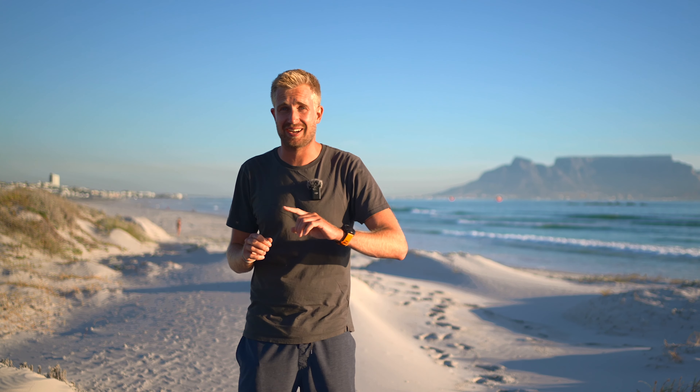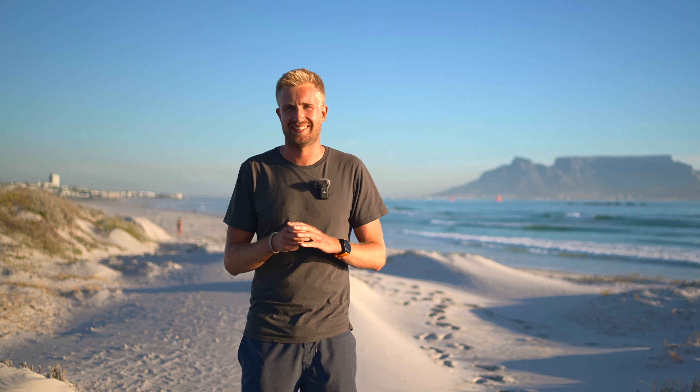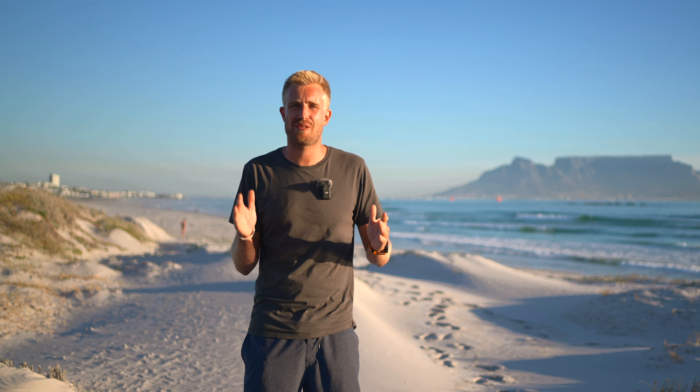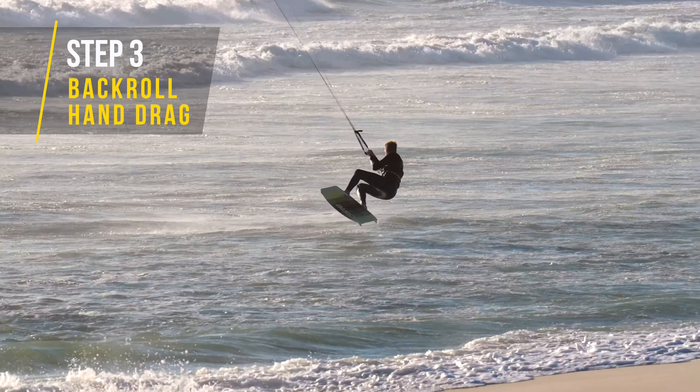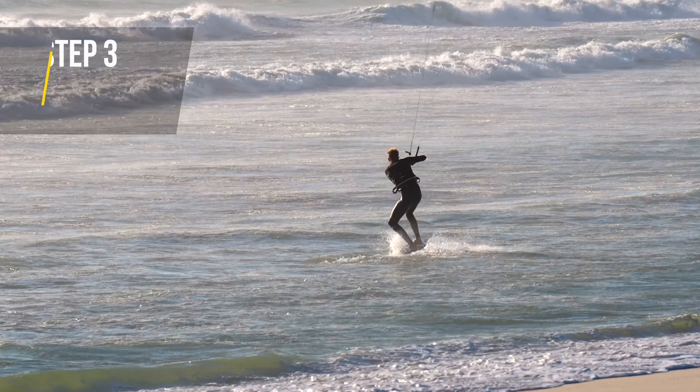First off we'll start with two hands on the bar. Slowly steer your kite up towards 12 as you would for the suspended flight. Pop into a back roll on the takeoff and focus on the kite steering. Try to look over your front shoulder to spot your landing and judge your flying height. Point your board in the right direction and initiate the loop with bar down on the landing. Follow the pull from the kite downwind and continue steering until the kite points back towards 12.